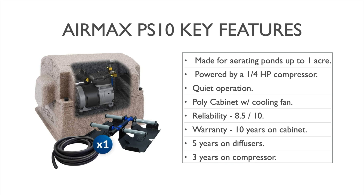The PS10 is made for aerating ponds up to one acre in size. This will vary depending on your depth, and we'll get into more specifics on that in just a bit, but maximum size coverage will probably be close to one acre. It is powered by a quarter horsepower rocking piston compressor, which is an extremely reliable full-time operational pump that works great and has great depth capability.